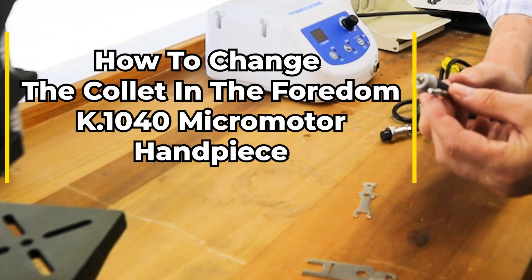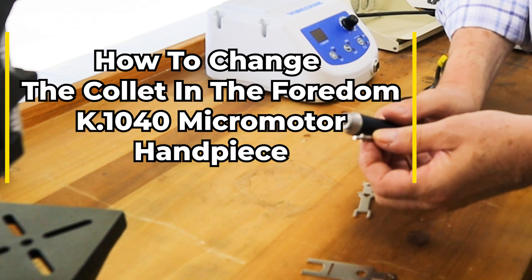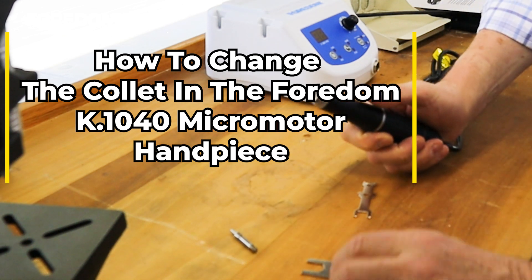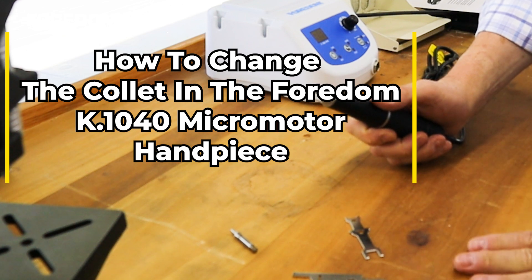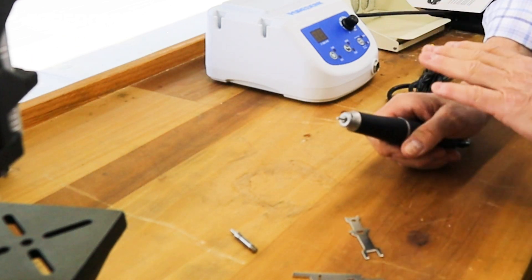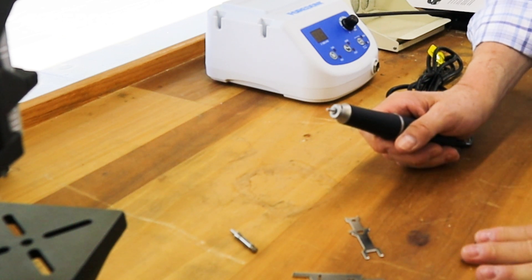I want to change to the 1/8 inch collet from the 3/32 inch collet, and to do that you're going to need these two tools. The beauty of the 1040 is you do not have to open up the handpiece — all the other micro motors you do.